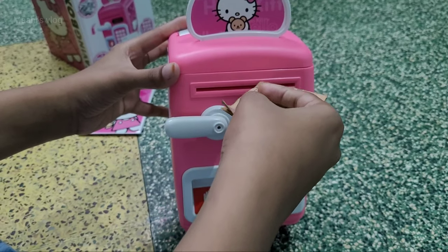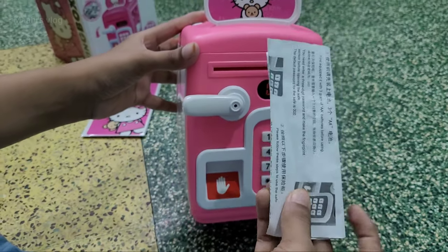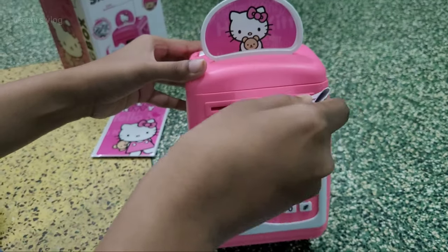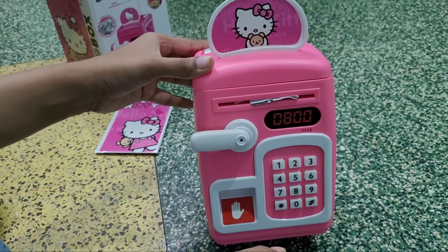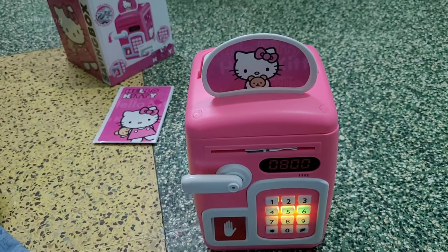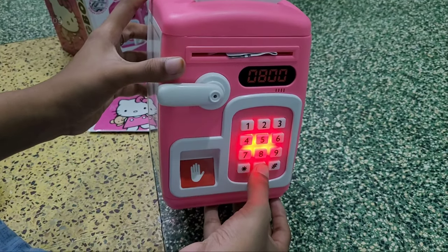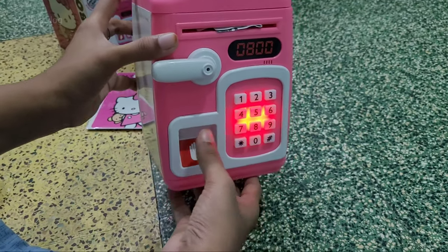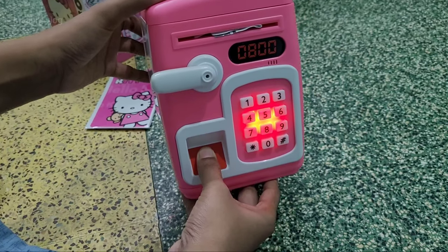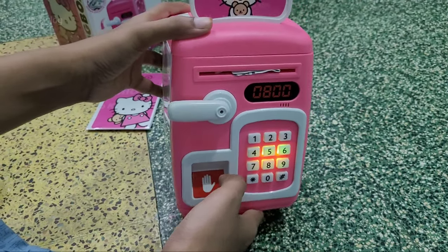We have to use the manual and insert the paper currency carefully. The sensor reads it faster or slower depending on correct insertion. Once the sensor recognizes the currency, it works very fast. Now the password opens — you can see the light on the password display. There is a function for light and music.